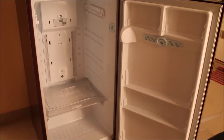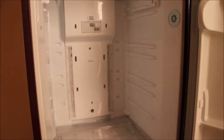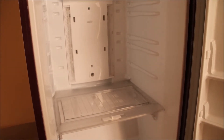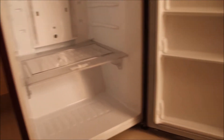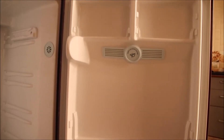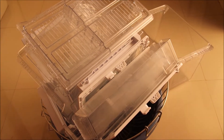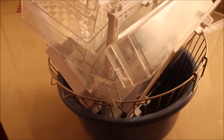First, remove all the detachable shelves from the fridge. Dip a cloth in a 1 to 4 ratio vinegar and water solution and clean all the interiors of your fridge. Next, wipe it out with a wet cloth. Wash all the removed shelves with soap water and dry them in the sun before putting them back.